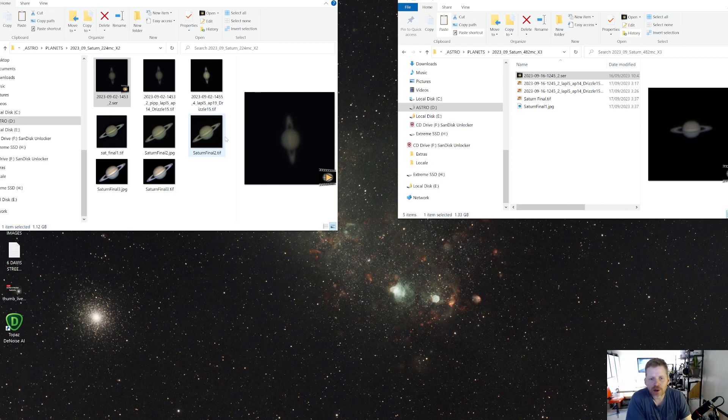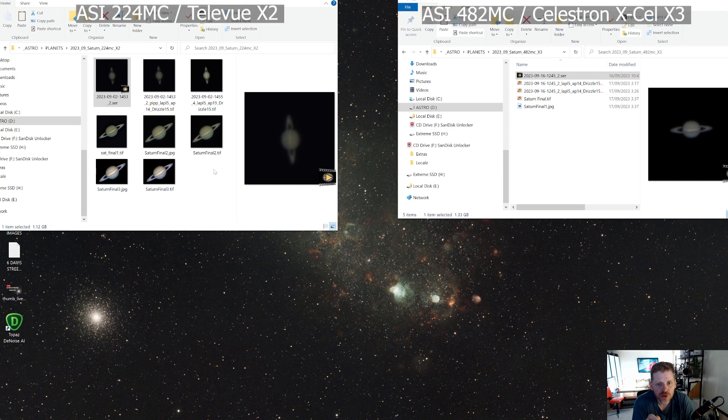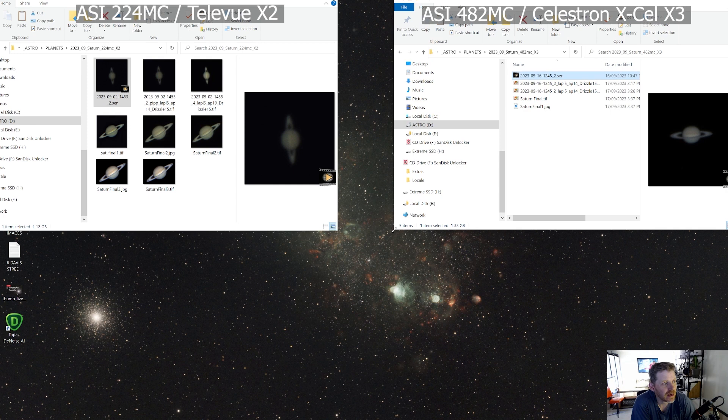Alright guys, so here we are post that second capture session. I did manage — luckily, right at the end of the night — to get a two or three minute video towards the end which was actually looking pretty good, and then it clouded over. So that was the end of that night. On the left-hand side I've got all my images from the ASI 224MC camera and the x2 Teleview Barlow, and on the right-hand side the ASI 482MC camera and the x3 Celestron XL LX Barlow. Let's have a quick look — it's not super scientific, but let's see if we can spot a difference.